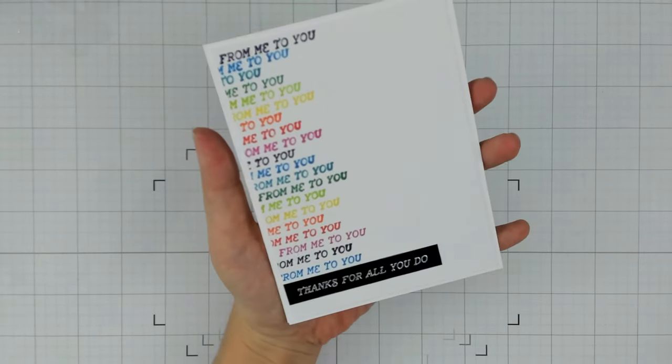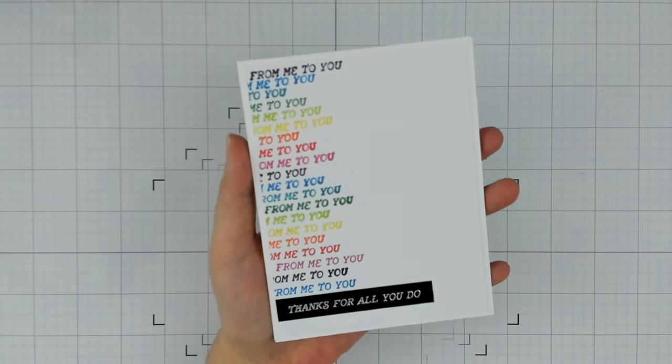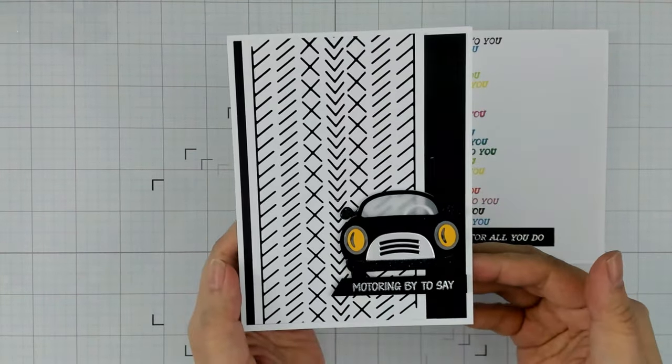Hello and welcome to my channel. My name is Lynn and this is a flip of the Spellbinders April 2024 Club Kits. I will be, as per usual, making one flat, one layered, one interactive, and one pop-up card.